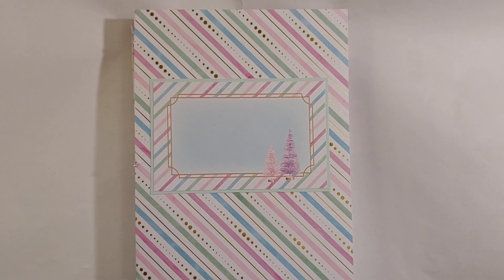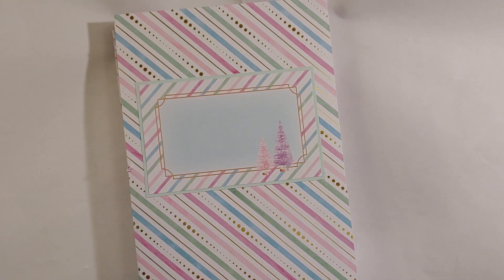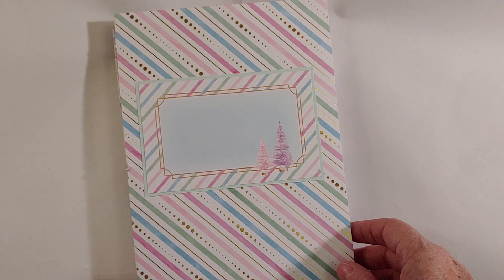Hello everyone and welcome back to my channel. This video is week number three in the Crafty Christmas collab that is hosted by Beth, who is Bourbon Creek Crafts here on YouTube.